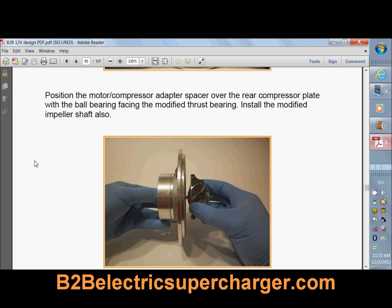So here we are. We're in Chapter 6. Chapter 6 explains, once you've got all your parts assembled, how to put those parts together. Here's just one of the images from Chapter 6. This book — like I said, it's 100 pages and it's an A through Z guide on building an electric supercharger.